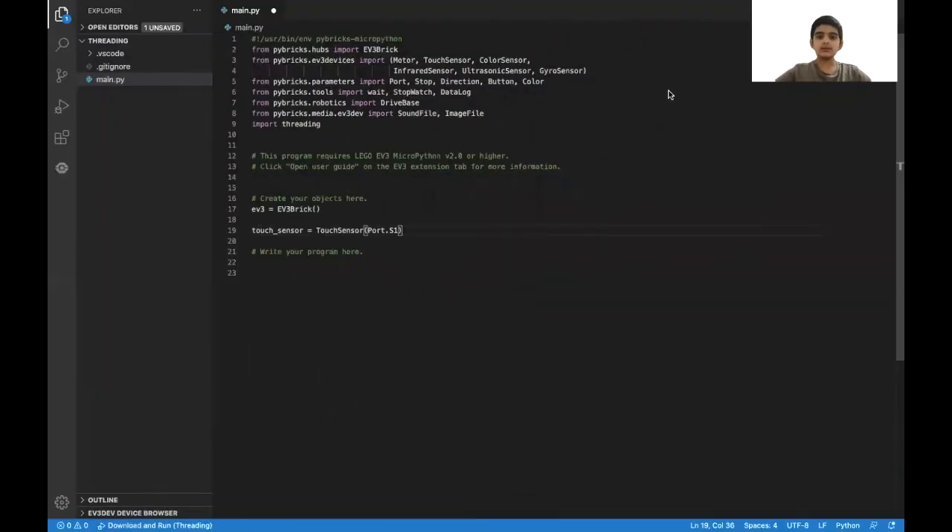The way this program is going to work is that there are going to be two functions: one for making the EV3 beep, and then the other for changing the light on the EV3 brick. And then after that, in the main program, that's going to have two parts: one initializing the thread and then running it, and then the main program itself. For the main program, all we need to do is put a while true and then an if statement inside with a break. The if statement is basically going to wait until the touch sensor is pressed, and then once it's pressed, it's going to break out of the while loop.